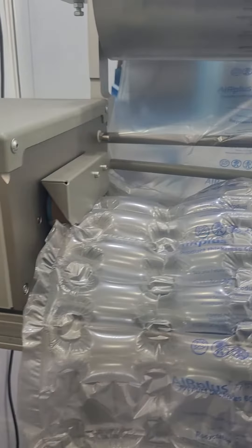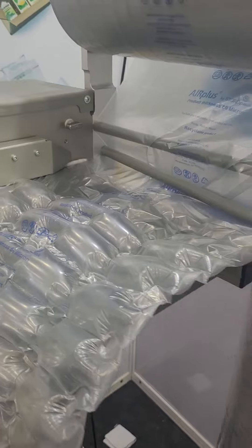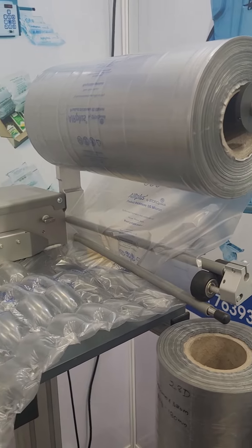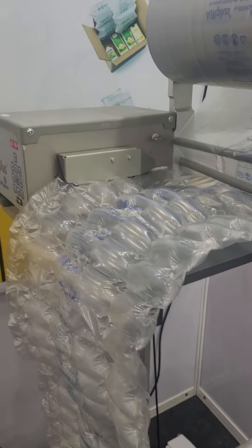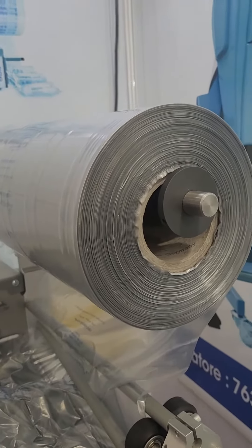This is a fantastic machine in which you can make various types of instant bubble sheets on demand. You need not buy huge bubble sheet rolls and keep them in your plant, which takes up a lot of warehouse space. Instead, install this R Plus Cushion Machine — the consumable is available here.